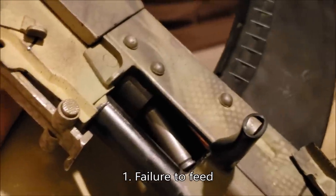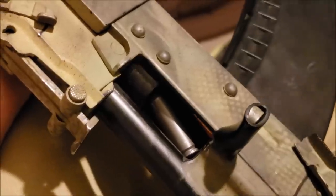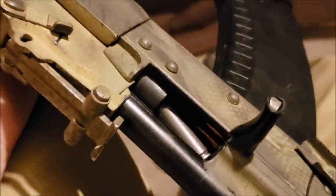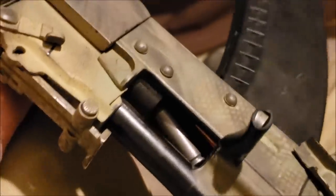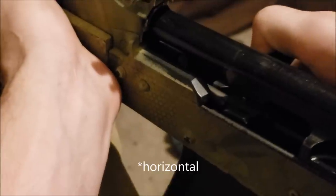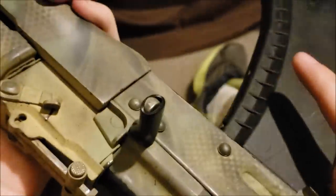The first malfunction we're going to be talking about is the failure to feed. Basically a round has been stripped off, was heading on its way into the chamber, but the shoulder got hung up and prevented the bolt from closing on it. A quick way to fix this is to just take a little bit of tension on it, keep the rifle vertical, and you'll notice the round falls down and goes into battery just fine.